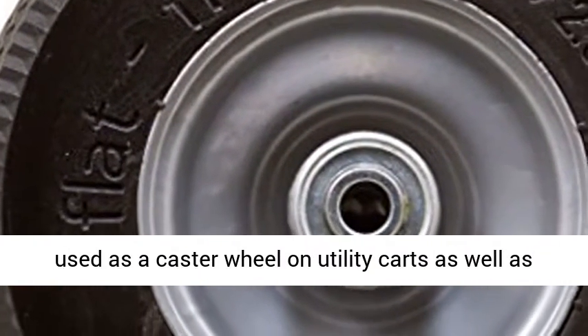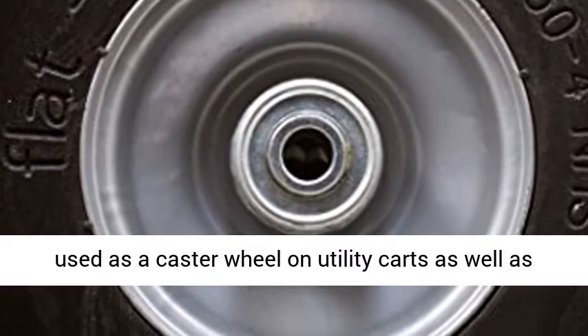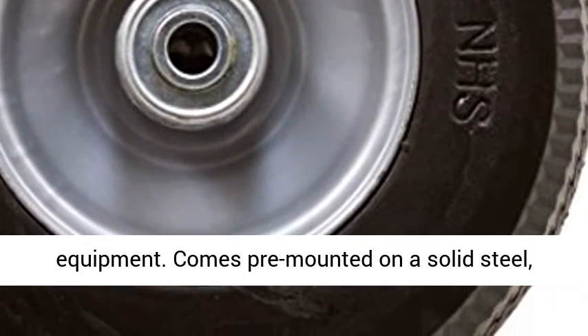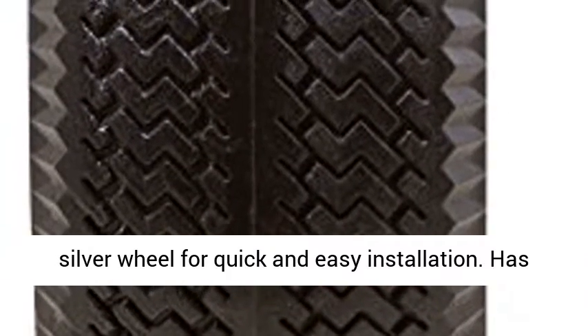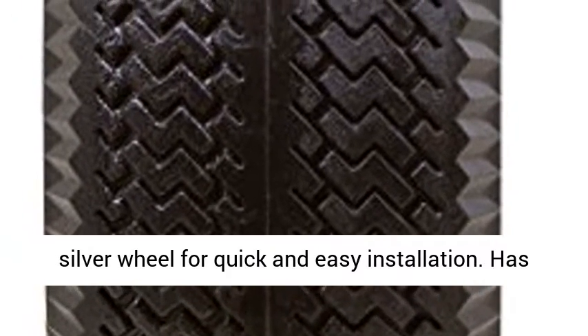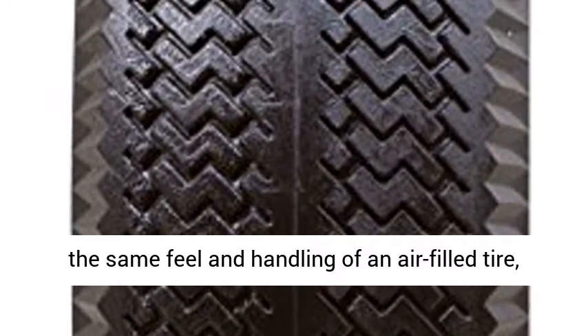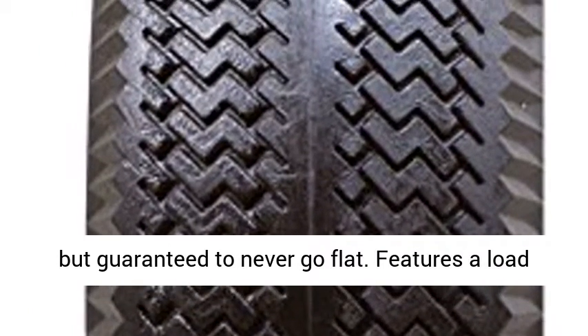This tire and wheel assembly is commonly used as a caster wheel on utility carts as well as small hand trucks, dollies, and other utility equipment. Comes pre-mounted on a solid steel silver wheel for quick and easy installation. Has the same feel and handling of an air-filled tire, but guaranteed to never go flat.